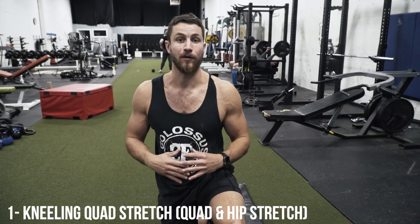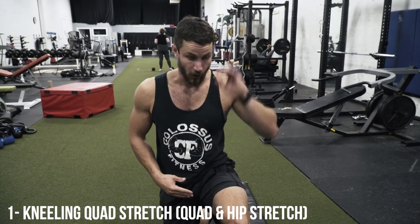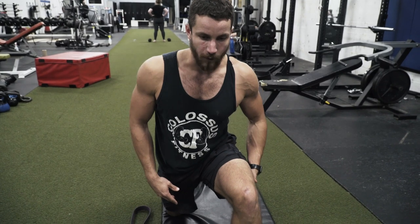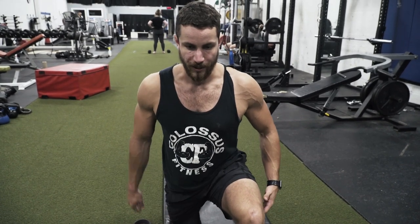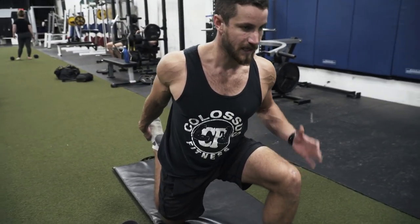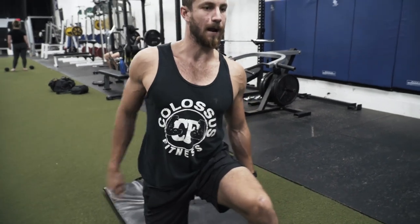Number one exercise is going to be a kneeling quad stretch. This is one of my personal favorites because you're going to target two areas — the quads as well as the hip flexors. These are both culprits that could potentially be leading to you having anterior pelvic tilt. So pretty much just getting a nice 90-degree angle, leaning forward, reaching your right arm back, grabbing onto your foot and pulling it in towards your butt. It's nice to lean forward.